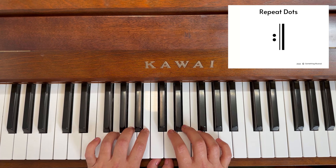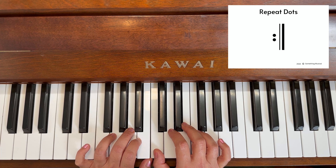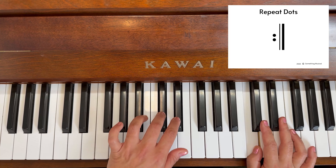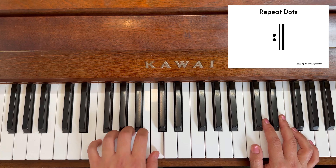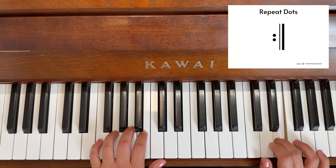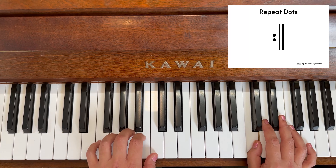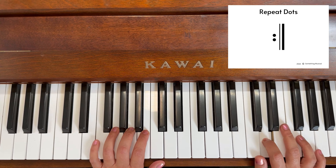We're going to do the repeat up here - two black keys, thumb on the cat. Two black keys, thumb on the cat. Are you ready? One, one, one, four, three, three, and a long four, three, three, two, two, and hold - two, three, four. One, one, one, four, three, three, and a long four, three, three, two, two, and hold - two, three, four.